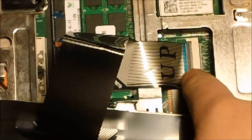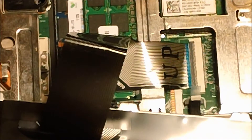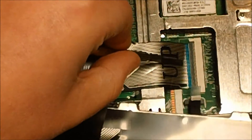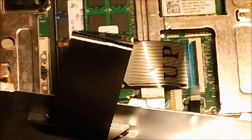Right here you will notice that there is a ribbon cable for the keyboard. All you will do is take your flathead screwdriver — very small — and you will place it on the ribbon cable and flip the connector up, which will then allow you to release the ribbon cable.